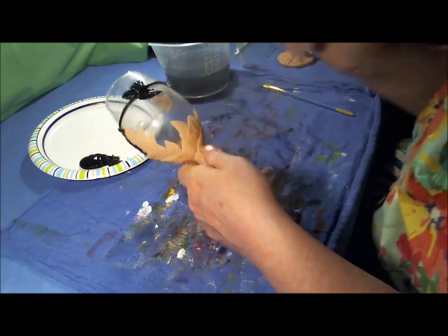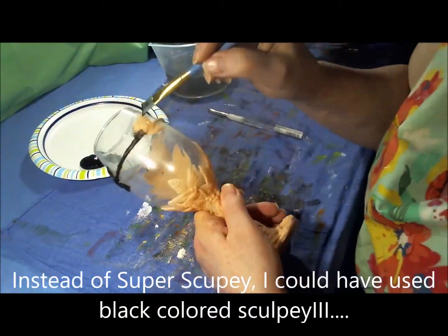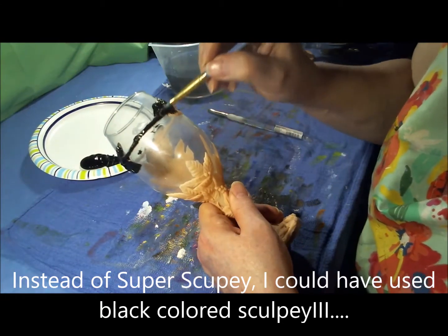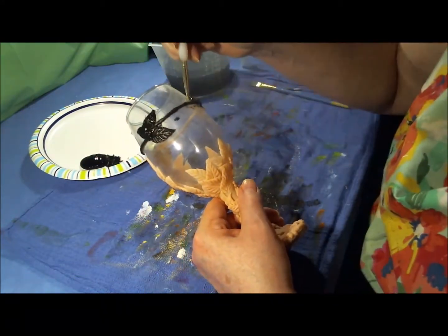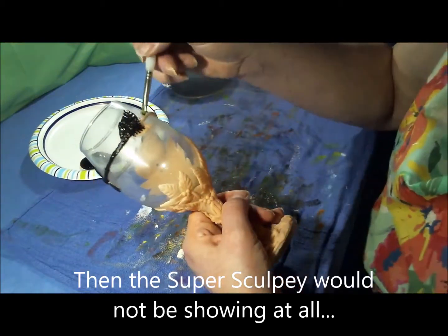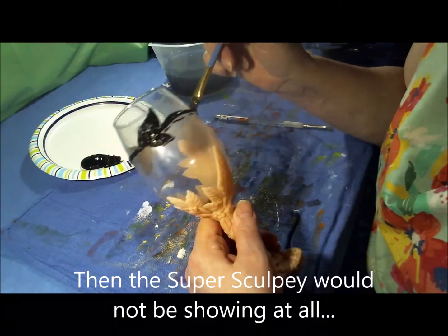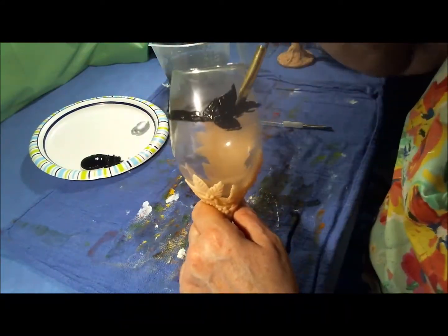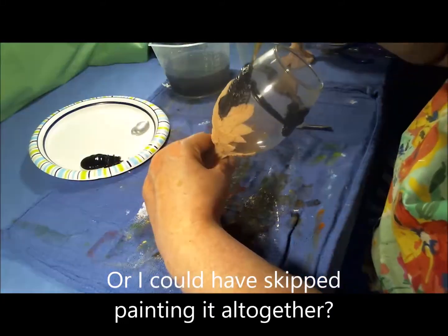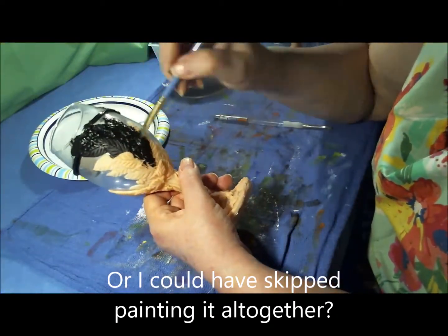I had this thought that instead of using Super Sculpey, you could have used colored polymer clay, provided that you had enough. That way it wouldn't show through like the Super Sculpey does on the backside where it adheres to the glass — you get this kind of beige-y color showing through. And that way you could skip painting it altogether.